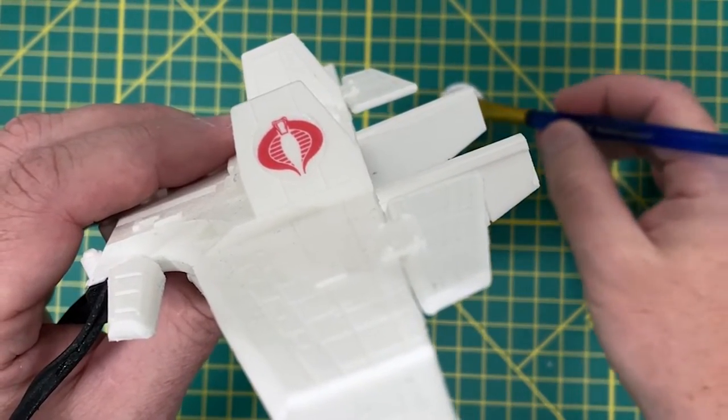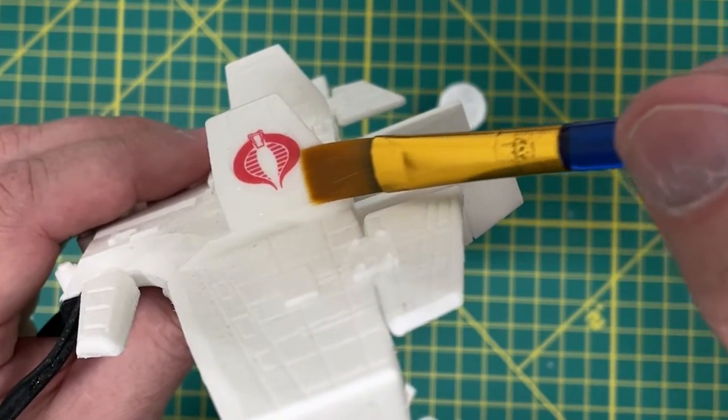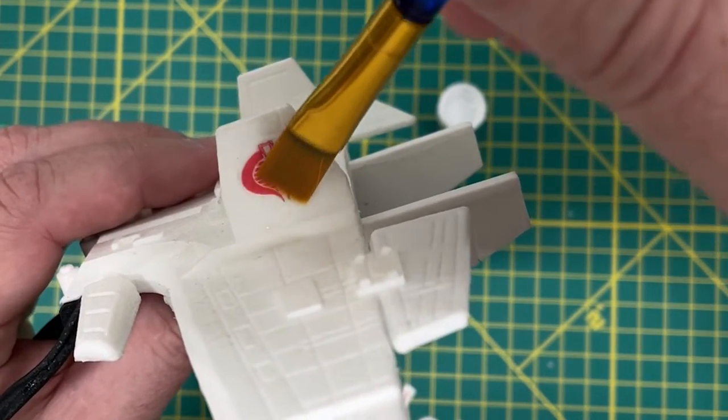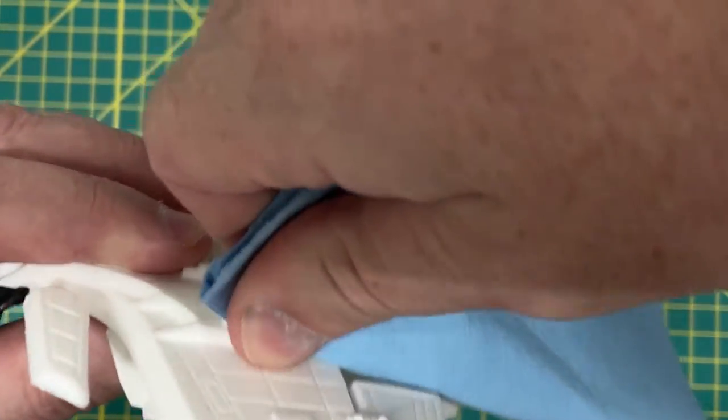Press the decal onto the coat of Micro Set on the surface. Then apply another coat of Micro Set to the top of the decal — this will further soften it so it can smoothly conform to the surface. Press straight down directly on the surface of the decal with a lightly moistened paper towel. This is going to squeeze out any trapped air or excessive moisture between the decal and the surface, making it adhere nicely and also preventing silvering. Once you've done this, the decal is not moving anymore — it's fixed. If you try to move it after this point, you're going to shred it.